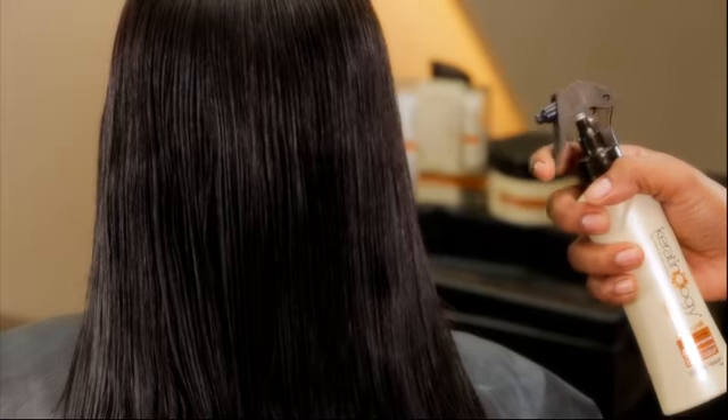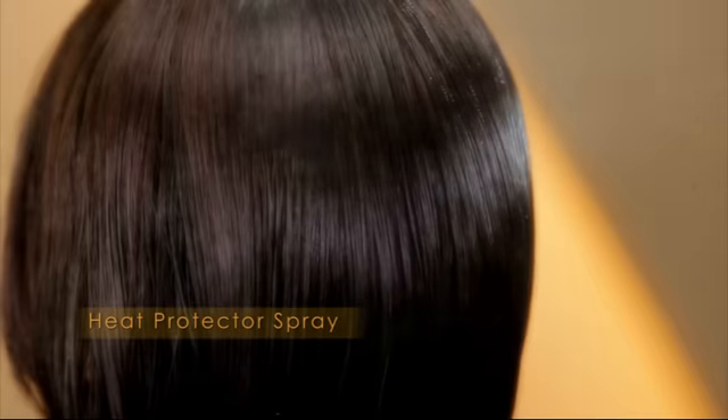Now we apply Sunsilk Keratinology's Heat Spray to protect your hair. And finally, blow-dry your hair.